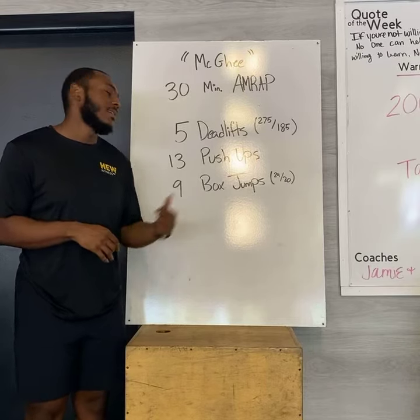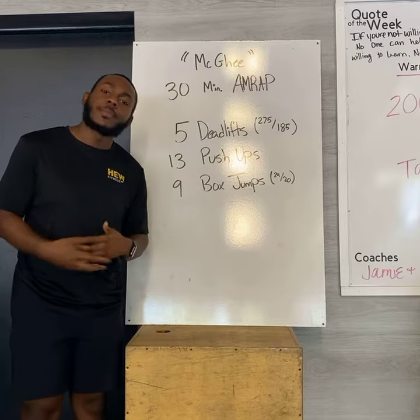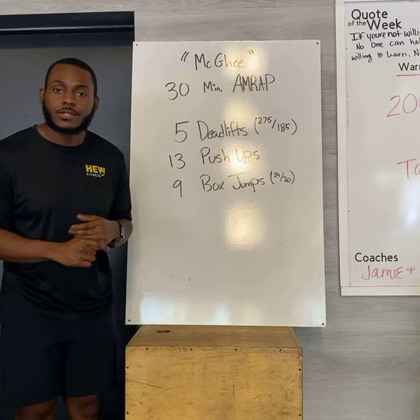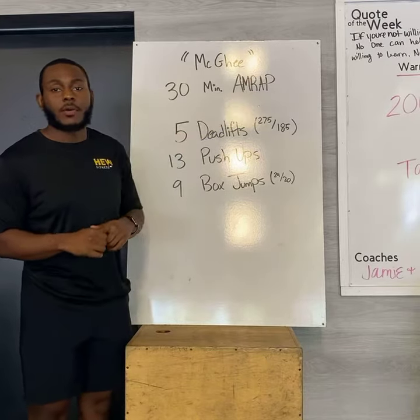All right, people, happy Red Friday. This one is gonna be in honor of Mr. McGee. Some of you are probably familiar with this one, but it is just a long one, it is a grinder today. You're gonna have a half hour of work, and it is going to be a 30-minute AMRAP.